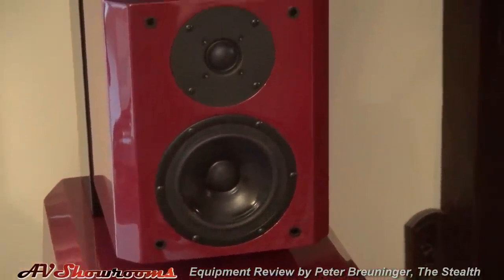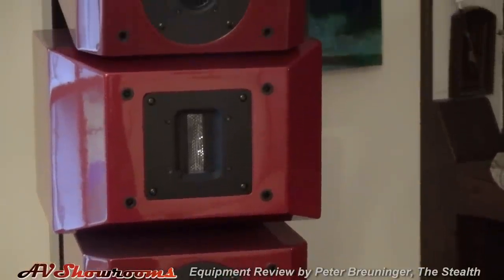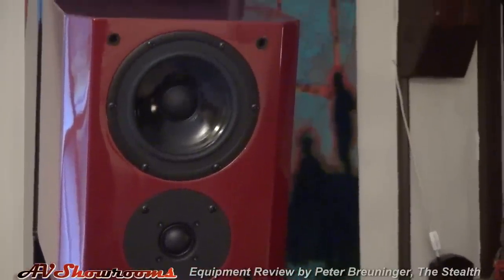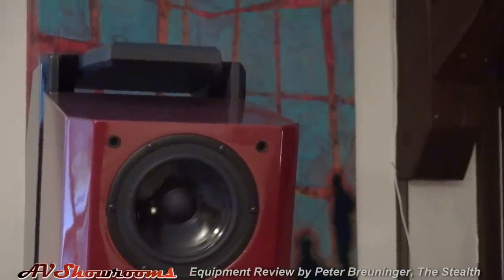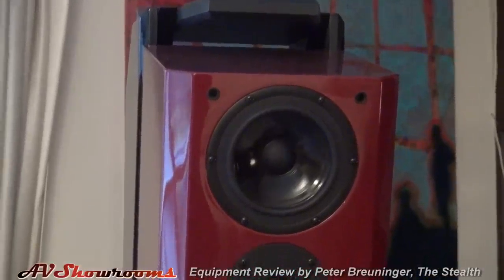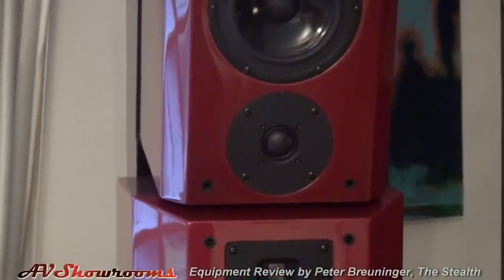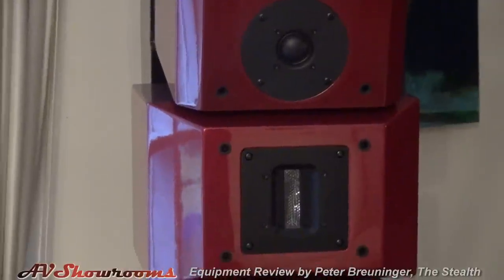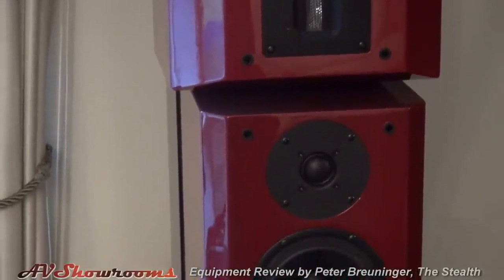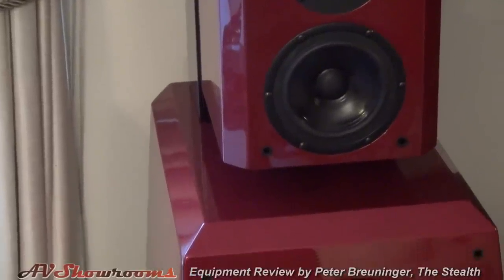Moving up, you can see the mid-range tweeter. You can see the angular bevels, particularly on the tweeter, finished in a high-gloss automotive finish.